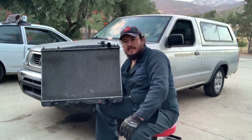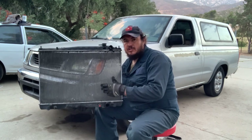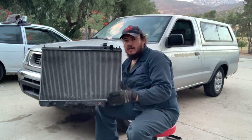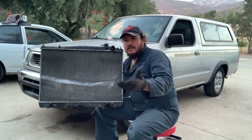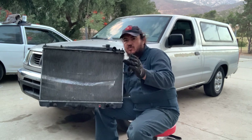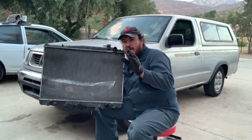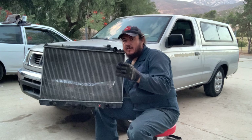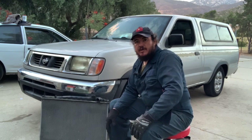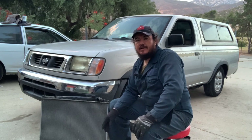That was how to replace a radiator on a 1998 Nissan Frontier four-cylinder automatic. We replaced it because it was cracked on the plastic top and leaking everywhere. The most important parts of this procedure: do it while the truck is cold, and make sure you have the right parts before you start — otherwise you'll be making a second trip to the auto parts store. If you haven't subscribed to the channel, please subscribe; if you liked the video, give us a thumbs up and share it. We'll see you soon with more videos here on Channel Jose.